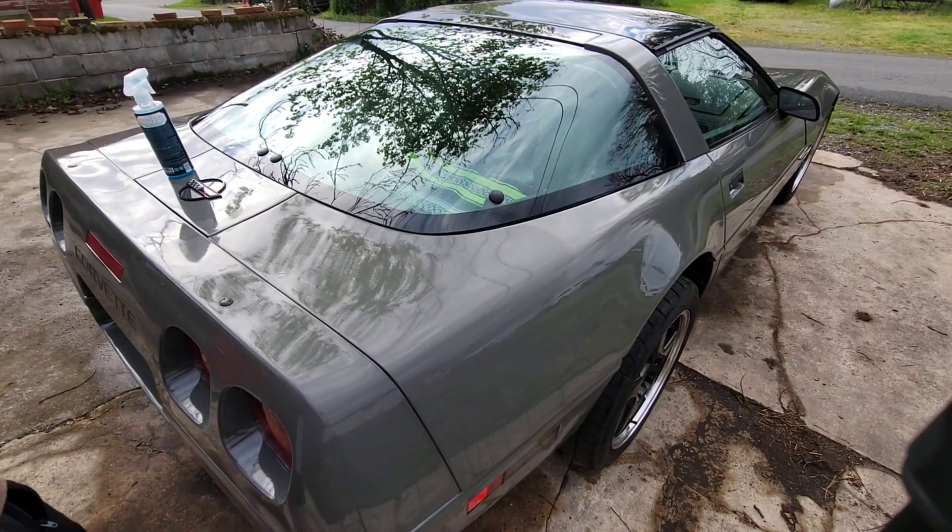I'm going to show you guys the inside now. It's not super clean but it is pretty clean — since I have a car show tomorrow, I've had it vacuumed. It is a six-speed manual, which is the only way I would have bought a Corvette. Inside I just have a blanket there to give a little color.